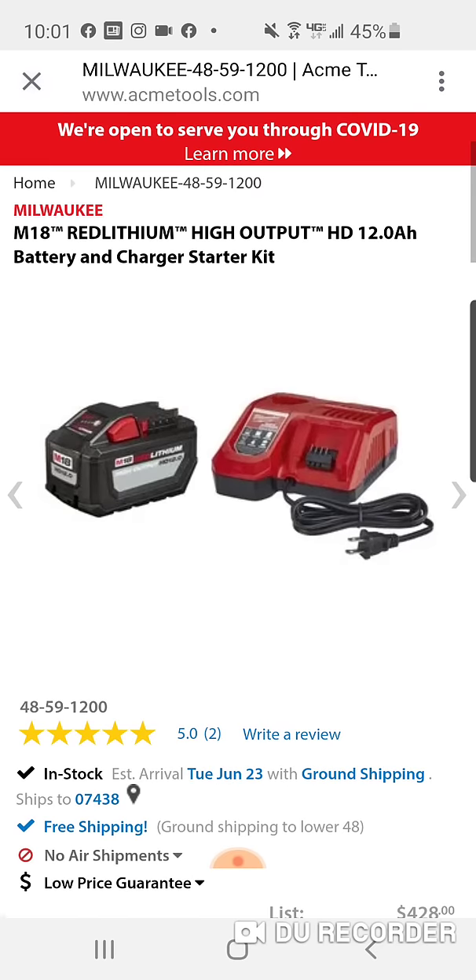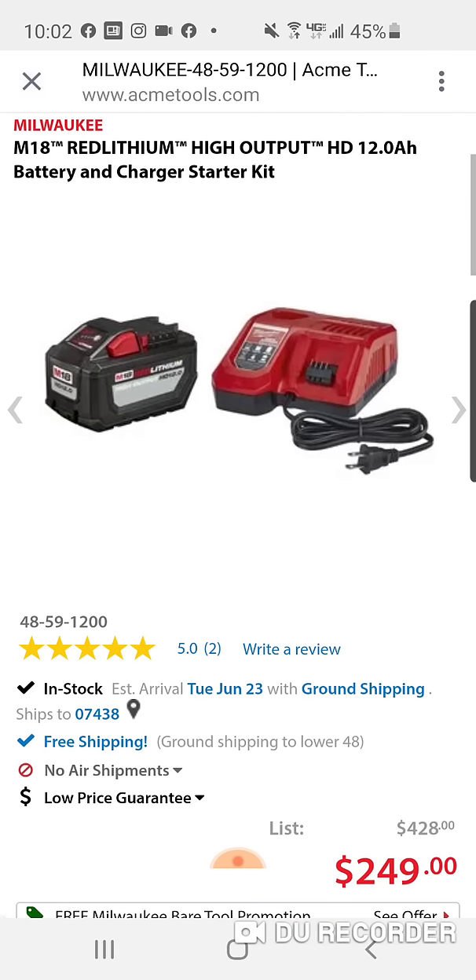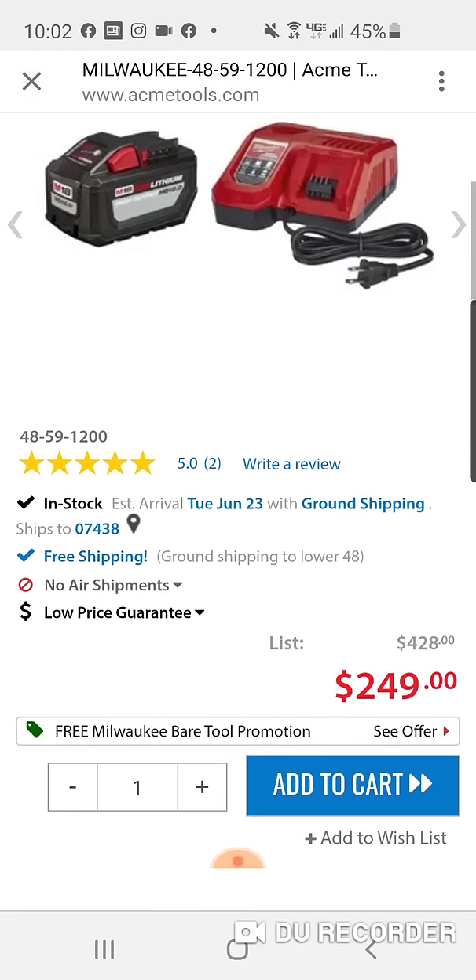All right, over at Acme Tools — I don't know if this is a Father's Day deal or not. We just did the deal from OPT, right? That's $199 and you get a free 6Ah. Here, you're getting the 12, and the Rapid Charger, for $249. So you're going to pay $50 more.